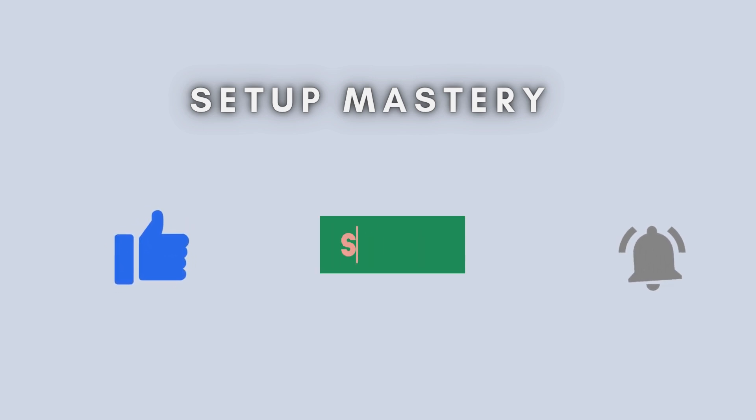If you found this video helpful, don't forget to like, share, and subscribe for more tech tutorials. Thanks for watching, and see you in the next video.